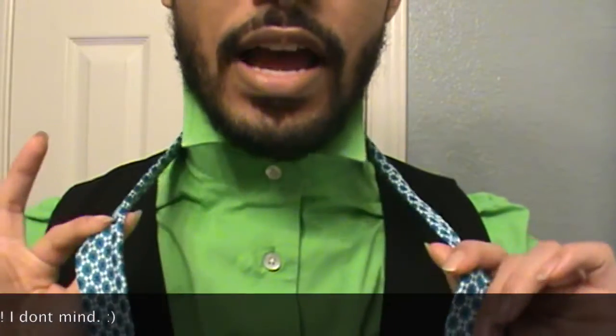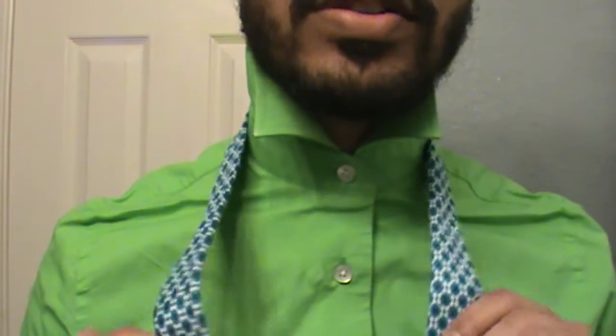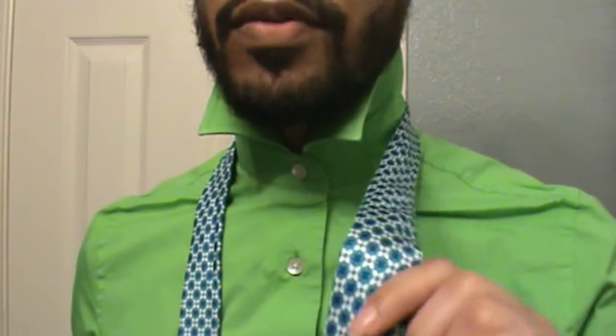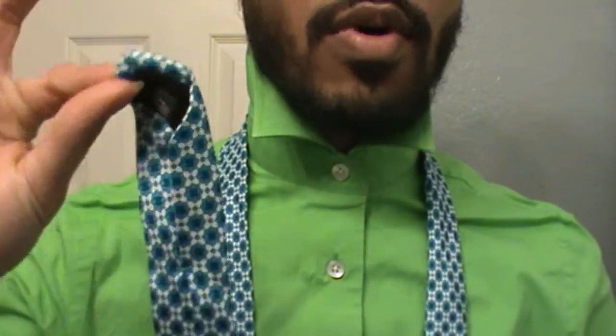I've got my tie here — let me take off my vest just to help out with your vision. My tie is actually from Express; I got it on clearance for eight dollars, and that's the type of deal I'm talking about. With this one, this is not my traditional type of knot, so I will be doing the bulk of the tying with the large end rather than with the small end.